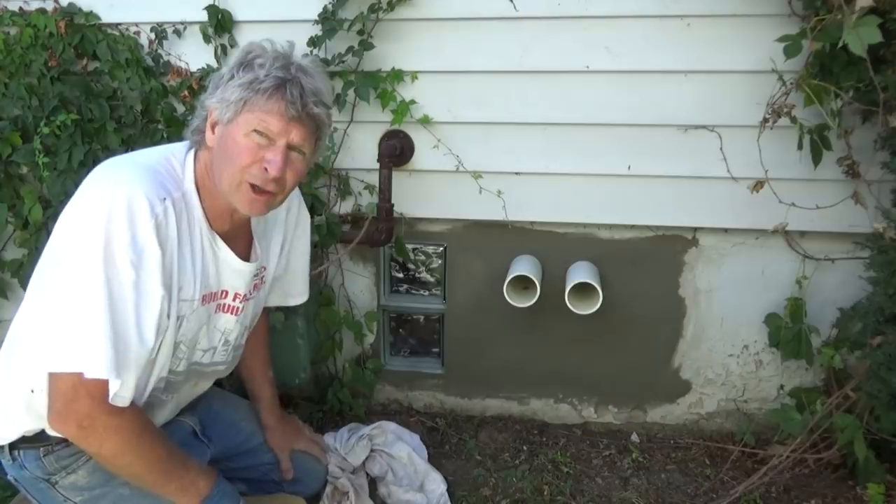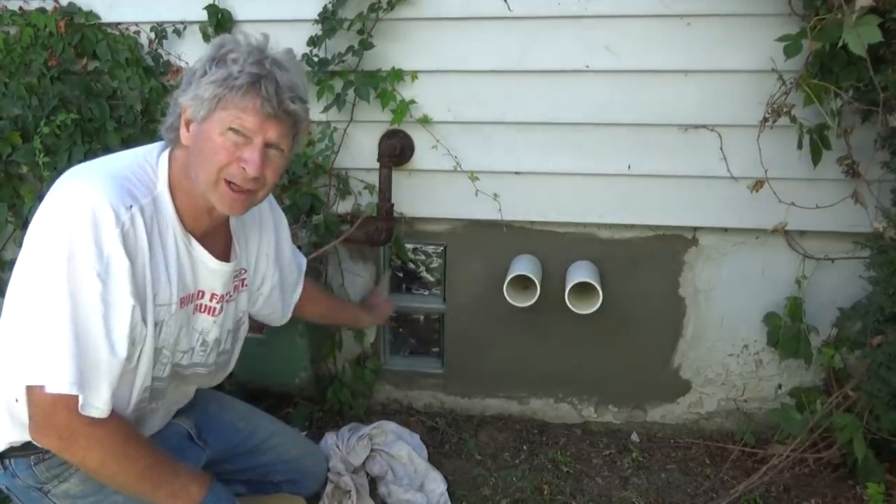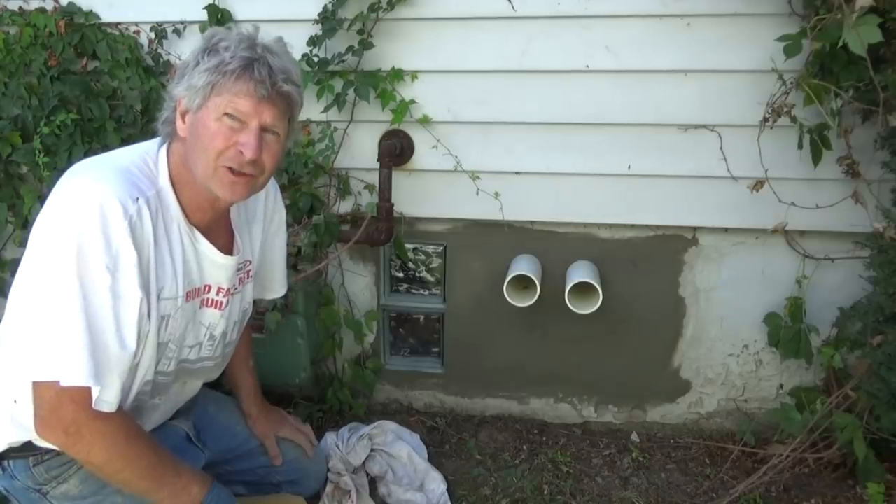Today I just patched in a hole for the plumber again, filled in a window, we put the pipes through and a couple glass blocks. I'm going to show you how I did it.